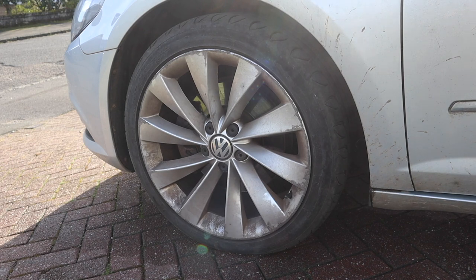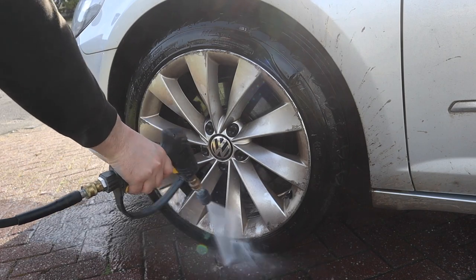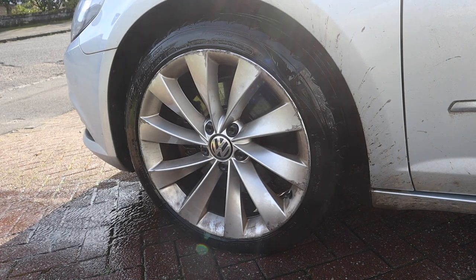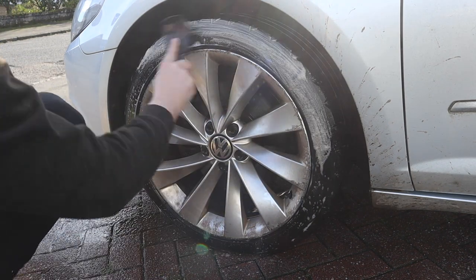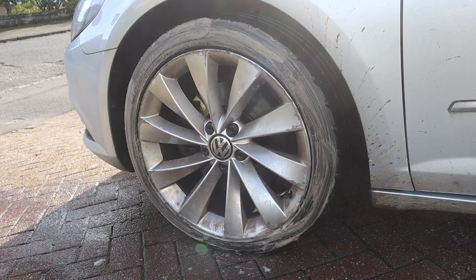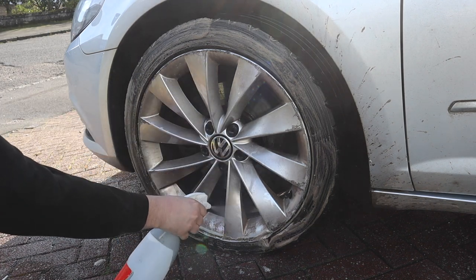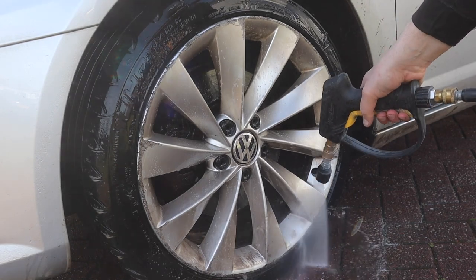Once I finished up with the interior, it was time to crack on with the exterior. As always, starting off with the wheels - dirtiest part of the car in my opinion. As you can see from rinsing with the pressure washer alone, it's doing absolutely nothing to the dirt on and in between the spokes. I'm starting off the wheels with some Auto Gland Rebound rubber and tyre cleaner to get the tyres done, then coating the wheels in Infinity Wax Incinerate - a pretty potent product. I'm going to let it dwell for five minutes or so and then rinse it off, just to see if it shifts the really stubborn brake dust without any agitation.